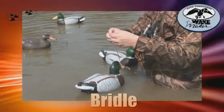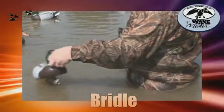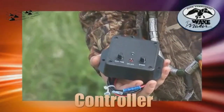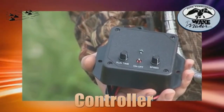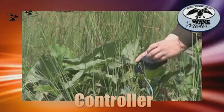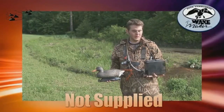Moving further down the line, simply attach two snap swivels to either side of the bridle. This is the controller — the heart of the system. It has two adjustable settings for run time and speed, and can be operated from the blind, pit, or boat. Once it's set, it provides totally hands-free operation. What you will need that is not included in the system is a 12-volt battery and decoys.